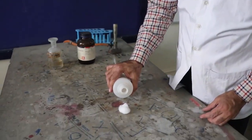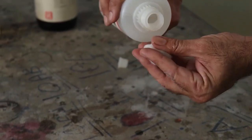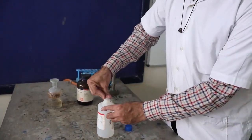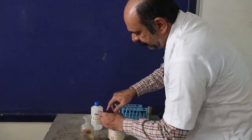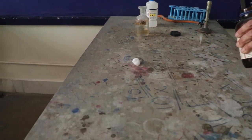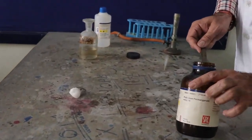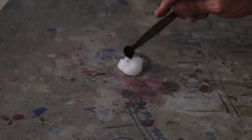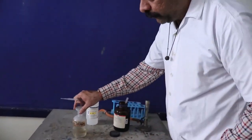I'm taking a cotton ball and making it wet with acetone. Then on this piece of acetone-soaked cotton, I'll put a certain amount of potassium permanganate — some particles of potassium permanganate on this cotton ball.